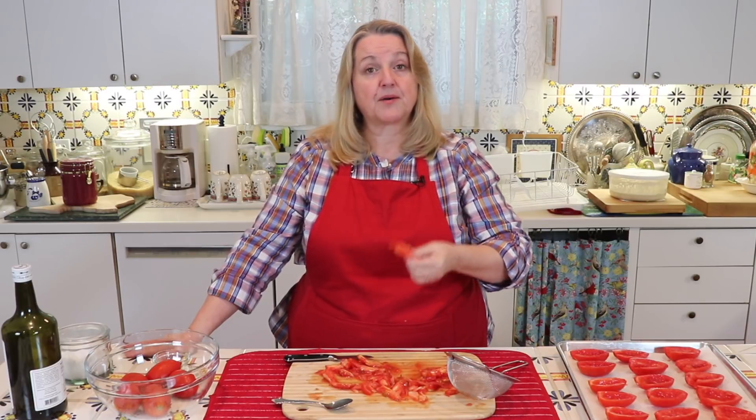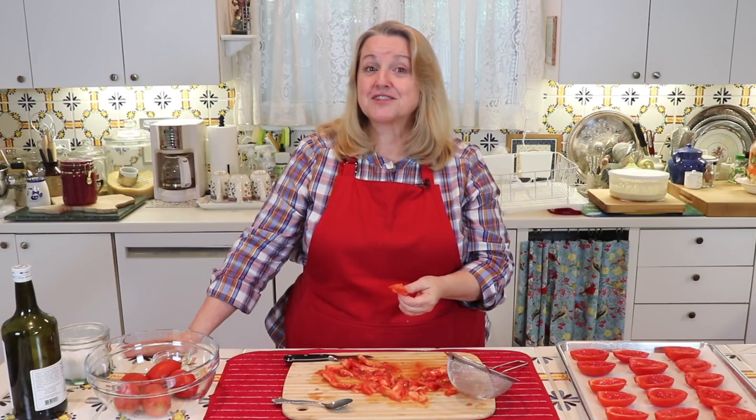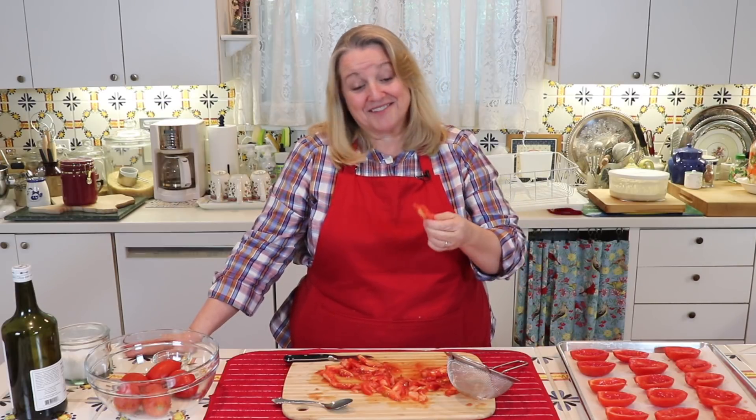Once you collect all the seeds you want, don't throw away the pieces you've cut out — the core and maybe some pulp. You can dry this in the oven or in the dehydrator, and then grind it up to make a little tomato powder, which is wonderful for sprinkling on pretty much anything. You can mix it with salt and use it as a seasoning, or add it to soups or stews — it's very versatile and flavorful.